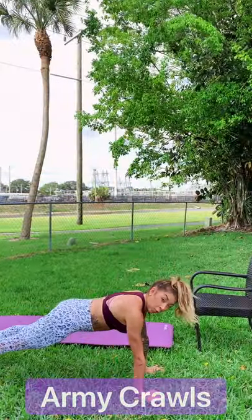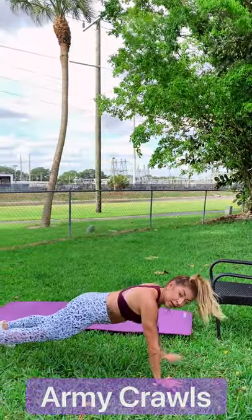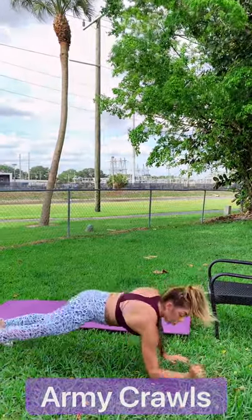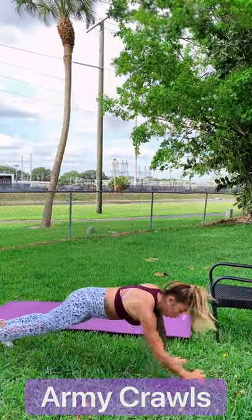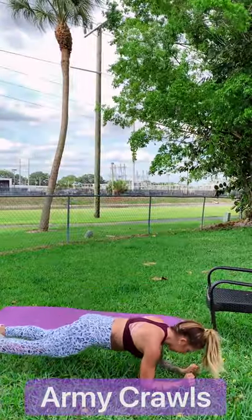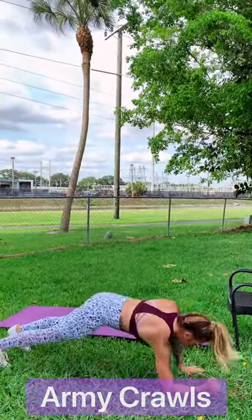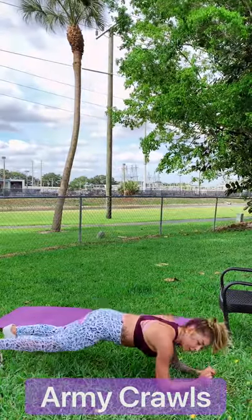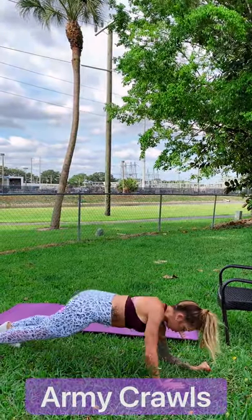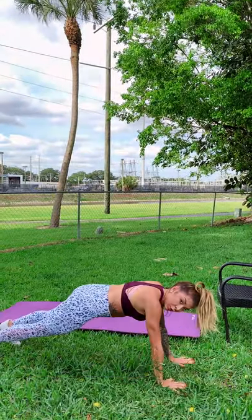Let's get into it — five, four, three, two, one. Army crawls. The faster you go, the harder it's going to be. Keep your butt down and remember to go up on each one of your arms. Really engage your core. You will feel this in your arms and in your core — it is not easy. We've got 20 seconds, let's go. Breathe. Take a break if you need it. If you need a break, hold it in plank position. Five, four, three, two, and one.